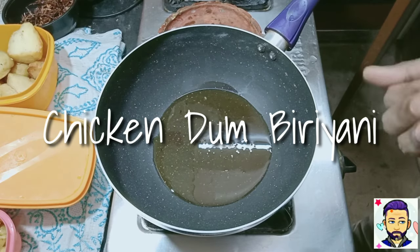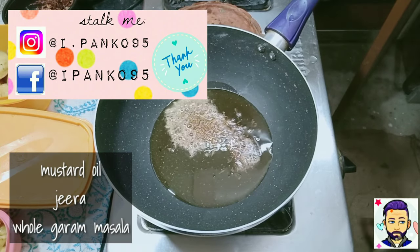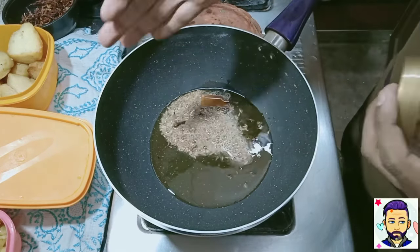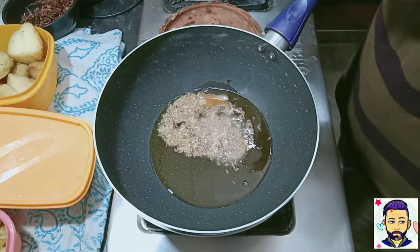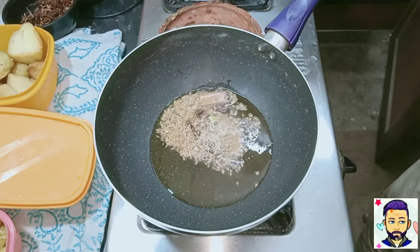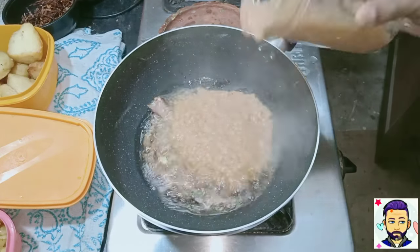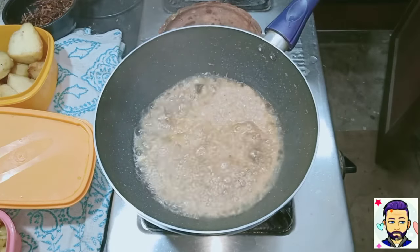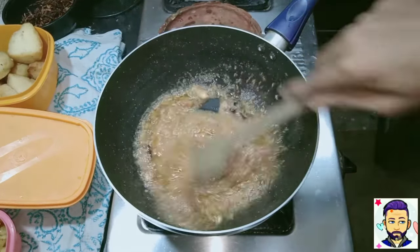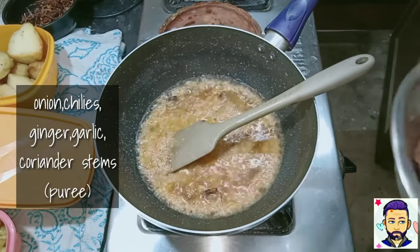In a pan, add 2 tablespoons of mustard oil, followed by 1 teaspoon of jeera seeds and a few whole garam masala. I have blended around 2 medium onions, 5 green chillies, 1 inch of ginger and 7 cloves of garlic with coriander leaves stalks.